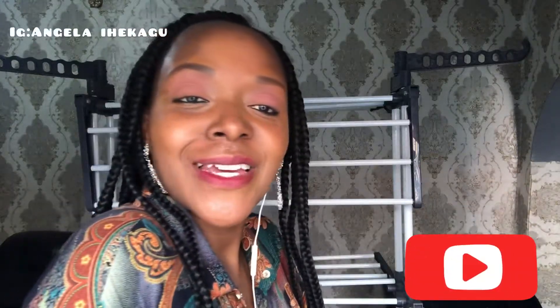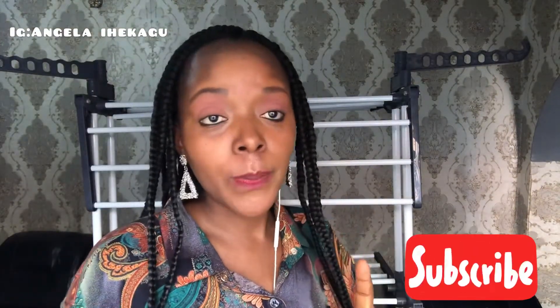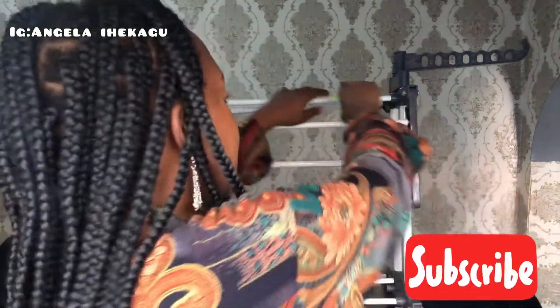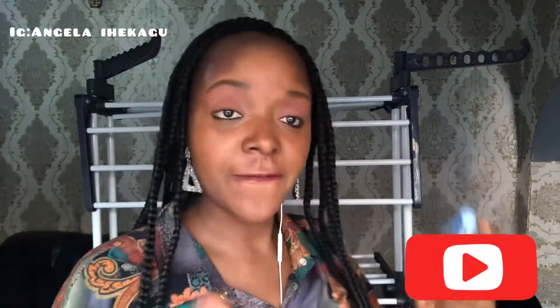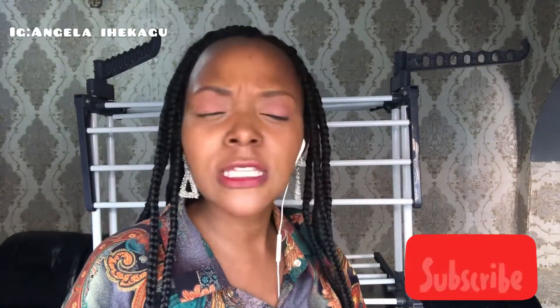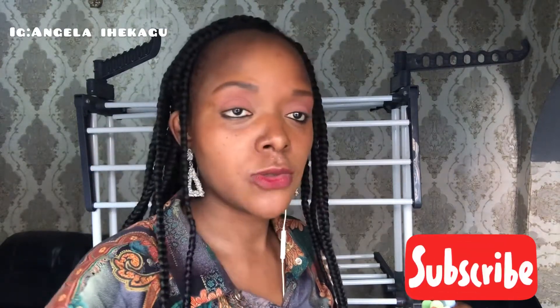Hi guys, welcome back to my YouTube channel. I hope you are doing amazing. Today I'm gonna be showing you how I make my backdrop using baby hanger pegs and some fabric. If you've been trying to make a backdrop and you don't know how to do it and you think it's so expensive, let me show you a very affordable way of how to do it.